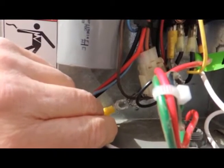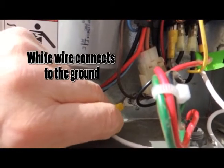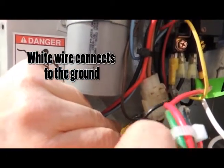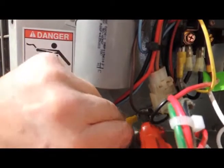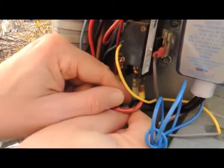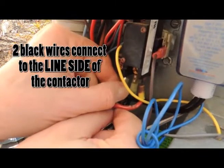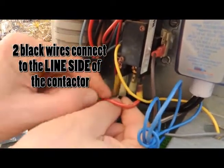The white wire from the LBK10 is connected to the ground of the chassis. Be sure this connection is nice and snug. Next, the two black wires from the LBK10 will be connected to the line side of the contactor.